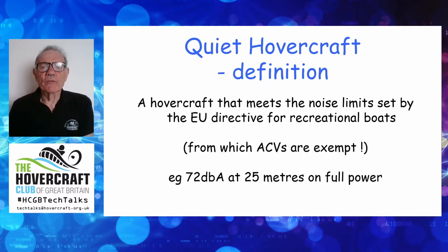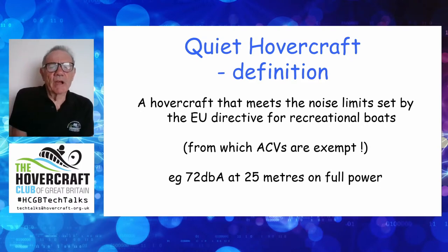So what do I mean by quiet hovercraft? My definition is a craft that meets the noise limits set by the EU directive for recreational boats. In other words, if it's as quiet as a boat, what's the argument?